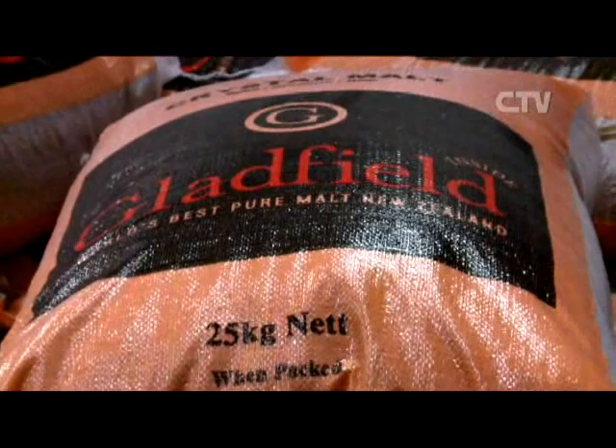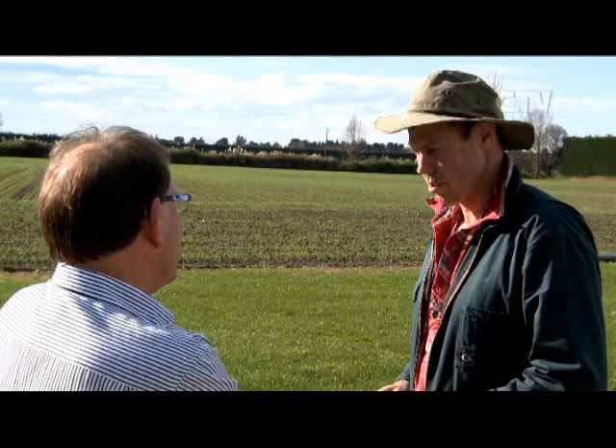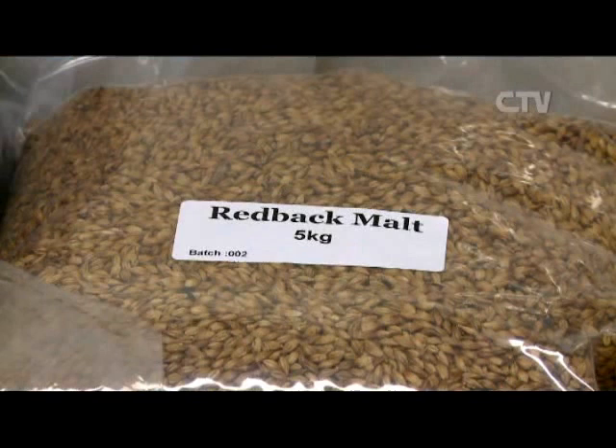The lab is the most critical part of the operation. We need to keep a very consistent product coming out the other end, so we're testing for about 15 different attributes of the malt — basics such as moisture right through to beta gluten, soluble nitrogens, free amino acids, and diastatic power. That said, experience is quite crucial to the finished product as well — things like analysing different flavour profiles can't really be tested in the lab, so you do need a bit of that too.